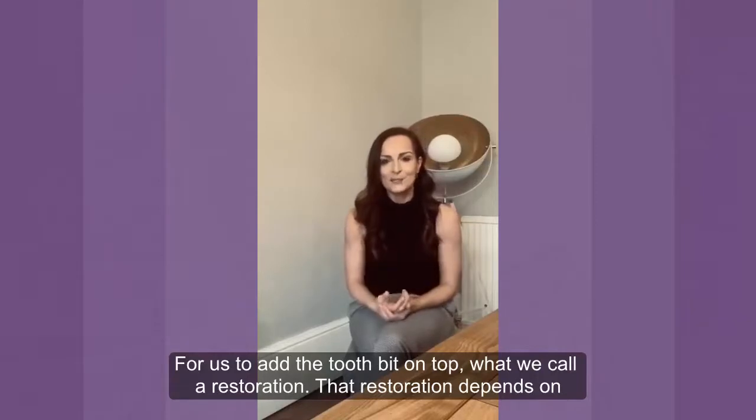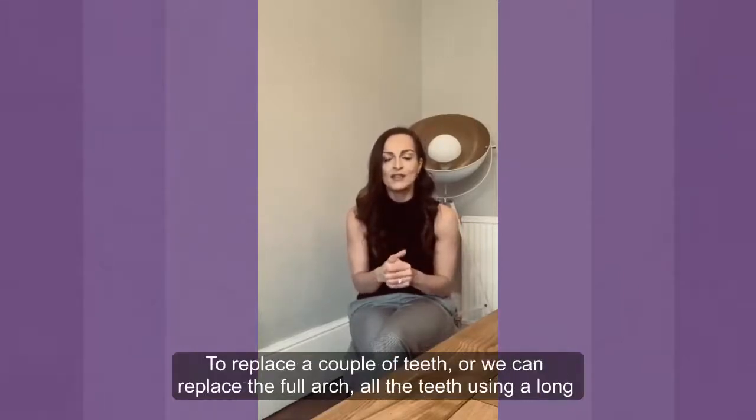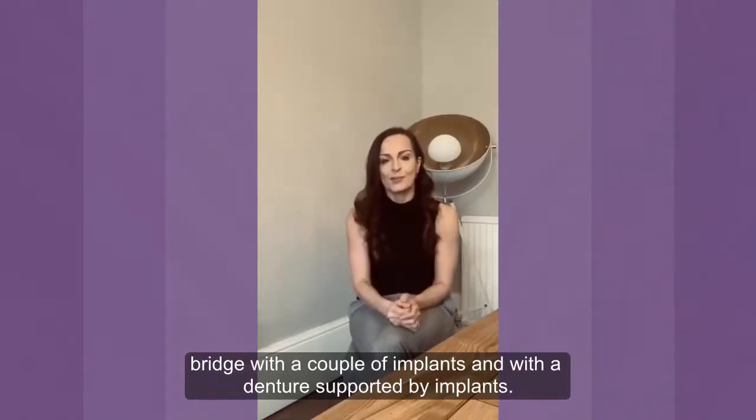That restoration depends on how many teeth you're wanting to replace. It can be a single crown, it can be a bridge to replace a couple of teeth, or we can restore the full arch — all the teeth on the top or on the bottom — using a long bridge with a couple of implants, or with a denture supported by a couple of implants.